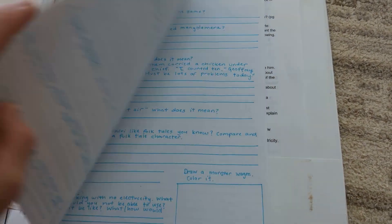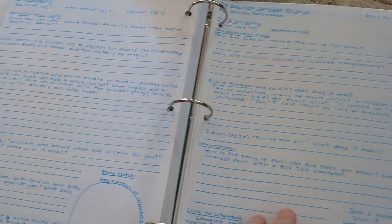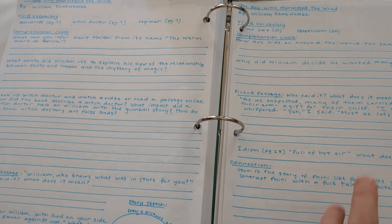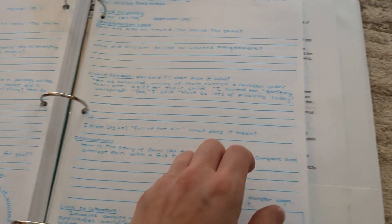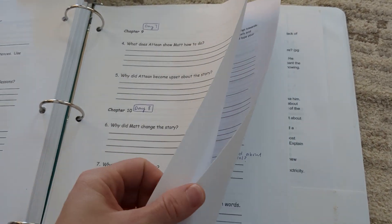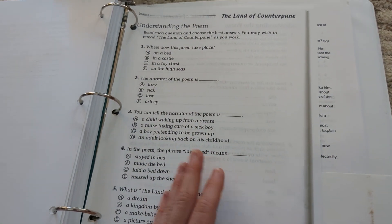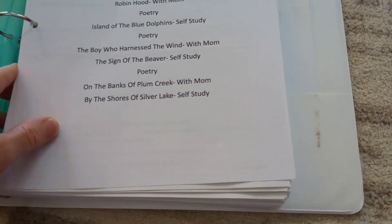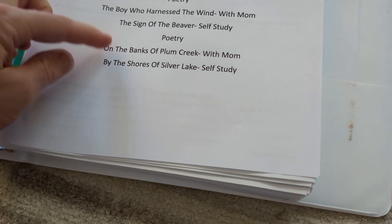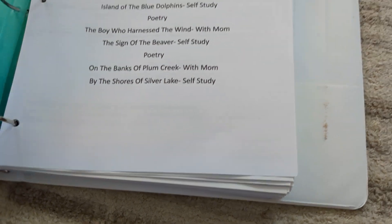For The Boy Who Harnessed the Wind, I'm writing that curriculum myself — I didn't find anything online that I loved, so I'm spending my summer reading through it and writing my own guide. For The Sign of the Beaver, I Googled free comprehension questions and got a great guide. I added a writing assignment and some of my own questions since I like to pre-read the books. And then for the Little House on the Prairie books, after each chapter I'm just going to have her write a summary of the chapter.